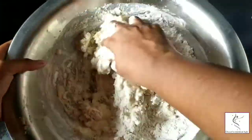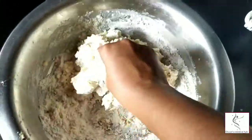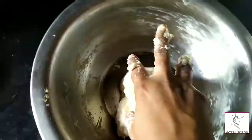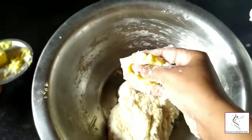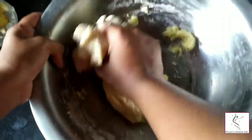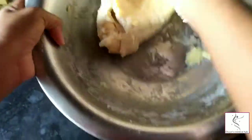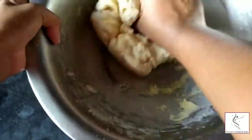The dough is very soft. Now add the butter — about 2 to 3 tablespoons. If it is better to melt it, you can melt it first. If not, room temperature butter is also fine. Knead until the dough is very smooth and neat.